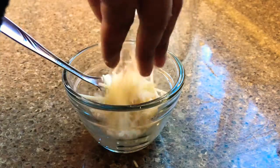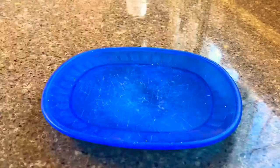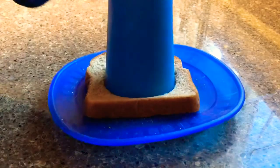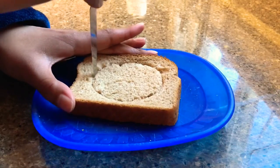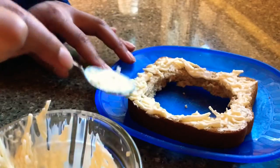First put a few spoonfuls of mayonnaise in a cup and add a handful of Parmesan cheese, then mix it together. Take your bread and cut a hole out of the middle — I use my cup as a template.